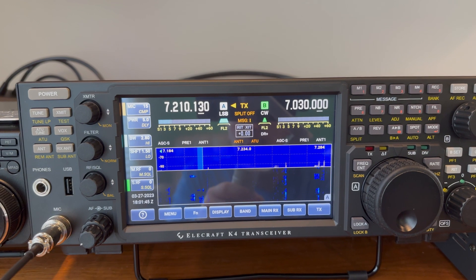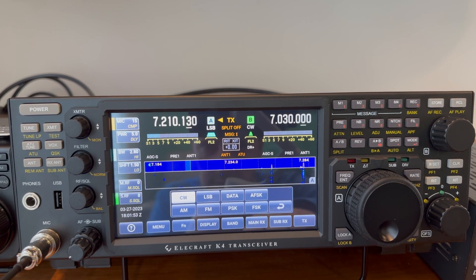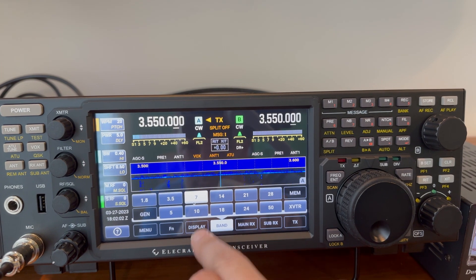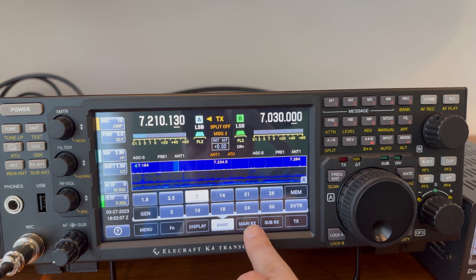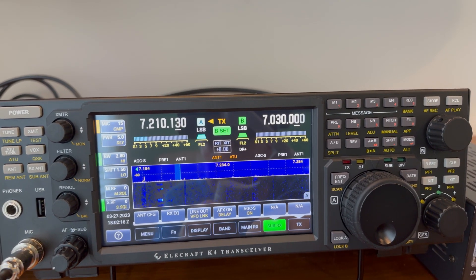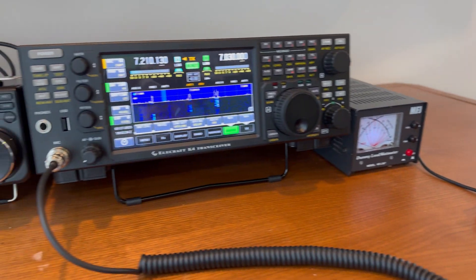That's the Elecraft K4. I've got a little bit more to do to set it up and learn some of the controls, but I'm definitely pretty excited to mess with this. You can totally change bands as well. Thanks for watching — I hope you guys liked it. I can't wait to start playing with some CW on this and getting it all set up.